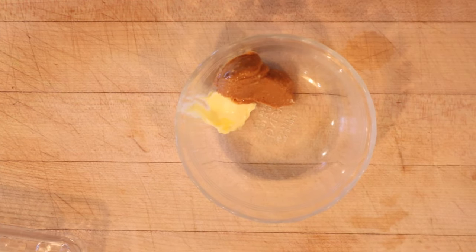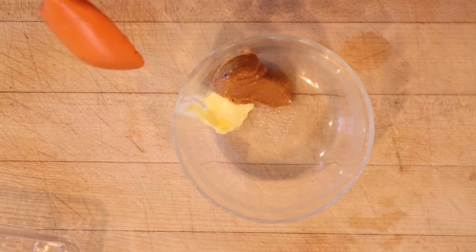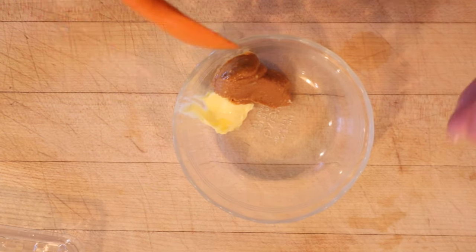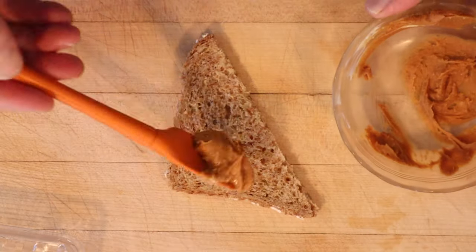So the first thing we have to do is mix peanut butter with butter. I'm using all-natural peanut butter that's not sweetened or salted, and I'm using unsalted butter. It did not give amounts on either, so good times. Let me spread that on the whole wheat bread.